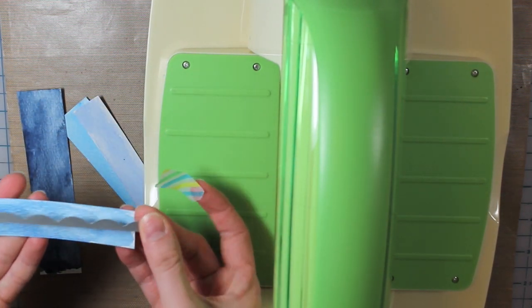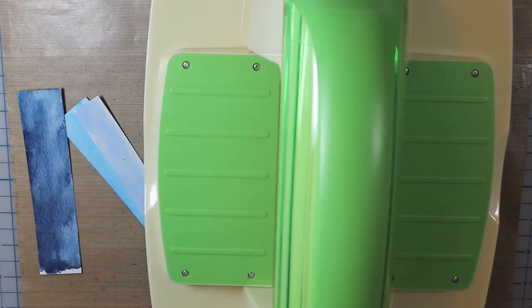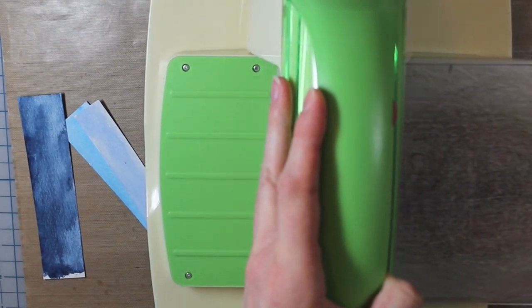I'm using my stitch scallop border — this is the largest one from Lawn Fawn. I'm just taping that into place and then I will run that through my Cuddlebug. I'm going to show you this first one, but then I'm going to do the same thing for the other three.